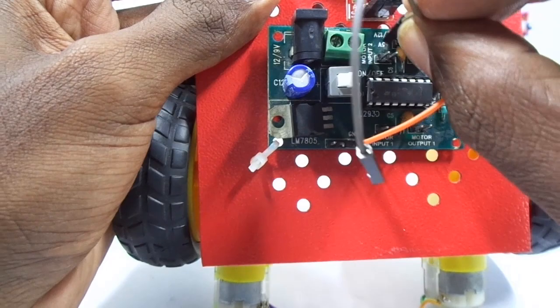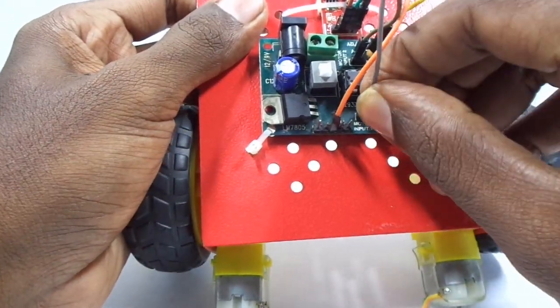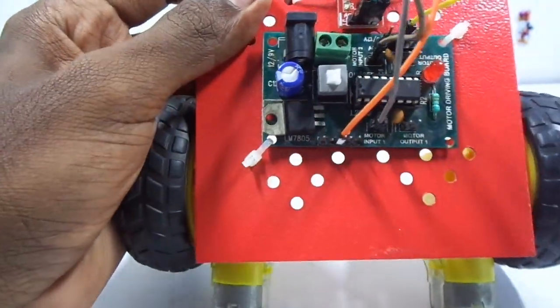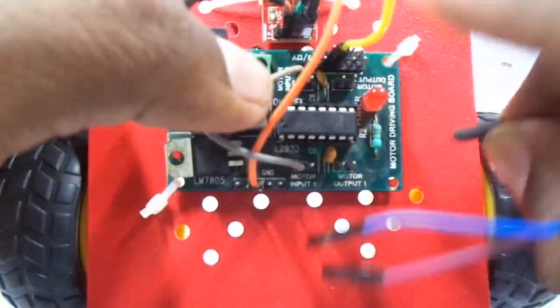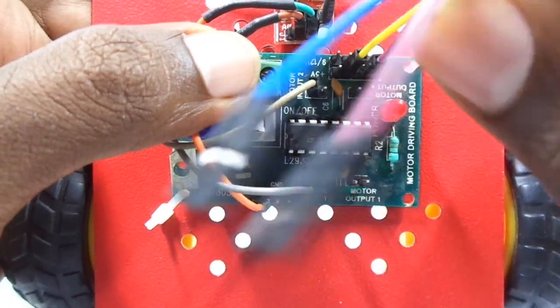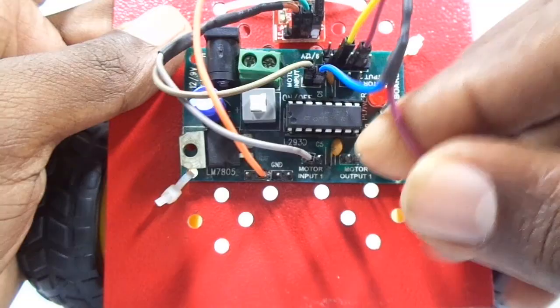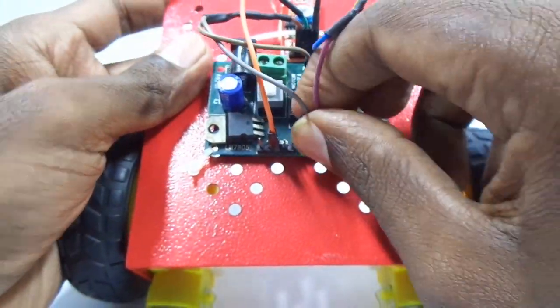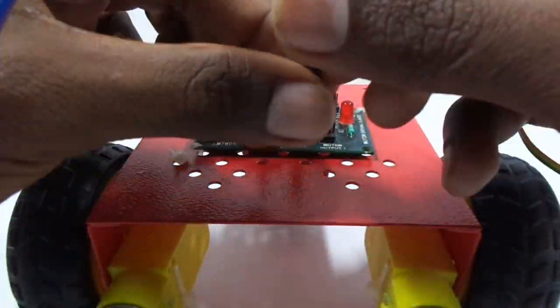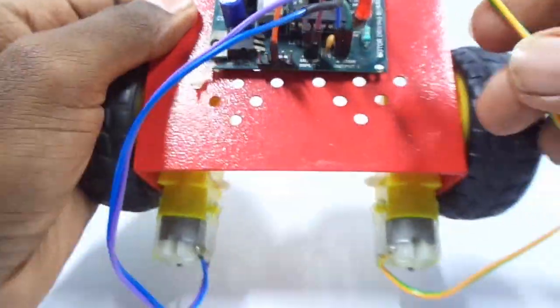There are two pins in input 1 and input 2. Connect one pin from input 1 and input 2 of the motor drive, then take another splitter and connect the VCC to the other two peripherals of input 1 and input 2 of the motor drive. Now connect both the motors to output 1 and output 2 of the motor drive.